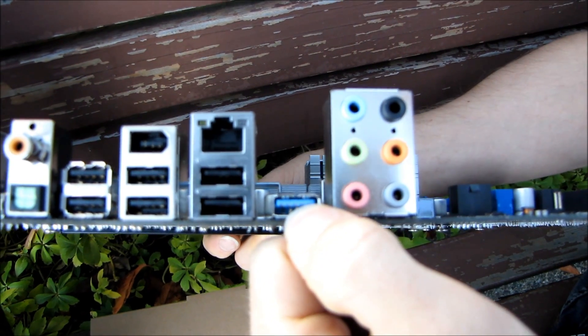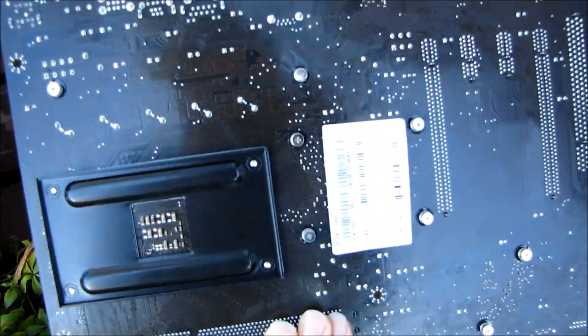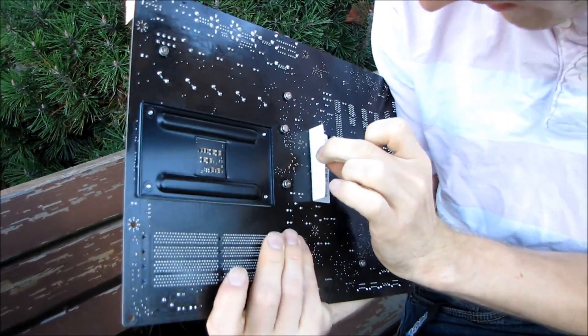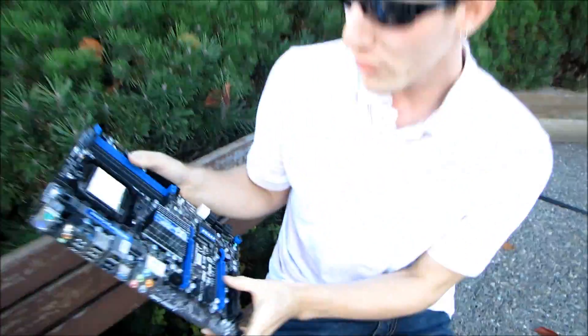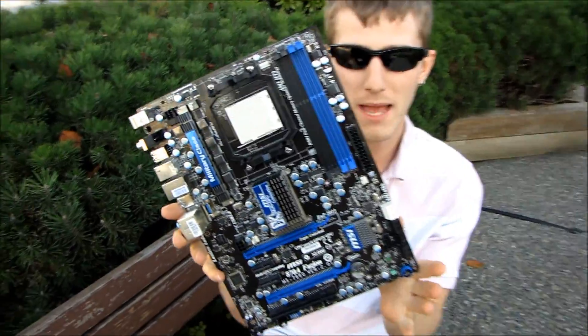The other USB 3.0 port is inside for connection to front USB. Then we have 7.1 audio out. Thank you for checking out my unboxing of the 870A Fusion from MSI.